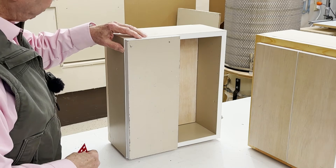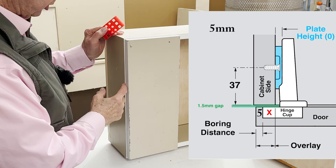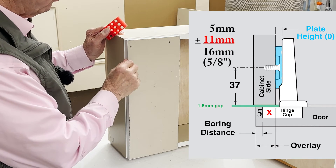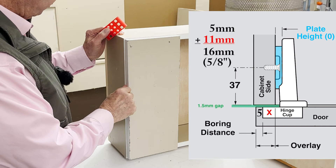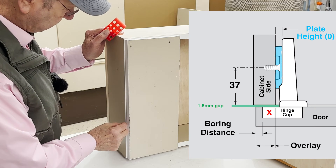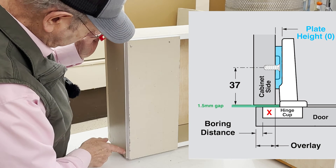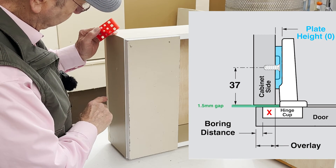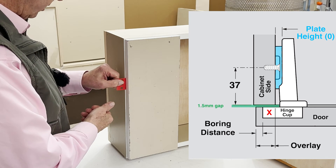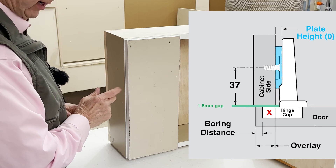Now the door is attached. Because we have a boring distance of five millimeters and a fixed distance of 11, five plus 11 is 16 millimeters. Our overlay will be 16 millimeters, or five eighths of an inch, when we use a zero plate. And because the side panel is three quarters of an inch thick, there will be a reveal of three millimeters or one eighth of an inch. Behind the door, we have what they call a gap, and the gap is 1.5 millimeters — that's a factory preset.